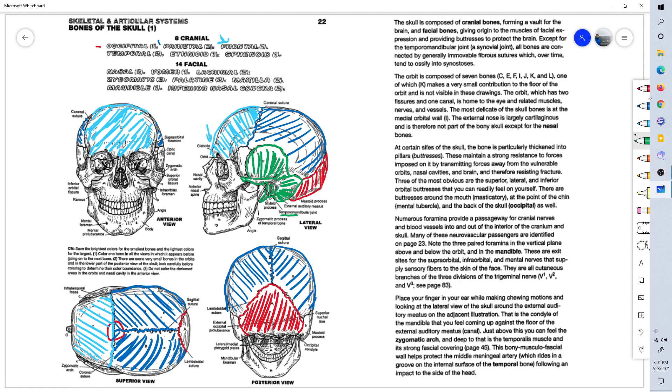Here is the temporal bone from the side and back, showing the mastoid process. It is separated by the lambdoidal suture from the parietal bone and from the occipital bone. Here is the left temporal bone.